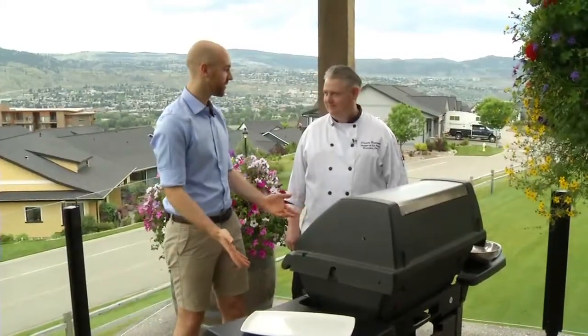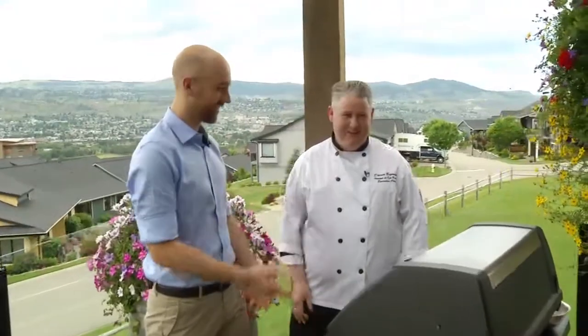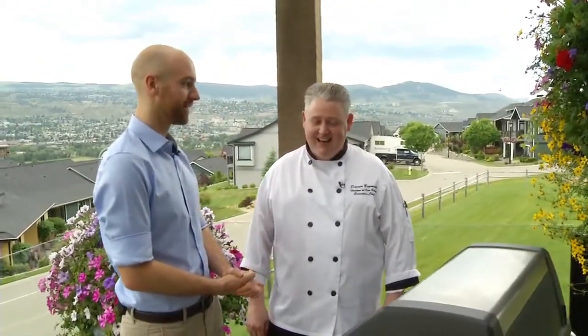All right, so here we are. Darren, Executive Chef, thank you for coming on the show. Thank you for being here. So you're kind of a grill expert, we could say, here at Hoodoo's at Sun Rivers. Sort of, yeah. I'd love to dabble a little bit in the grill.